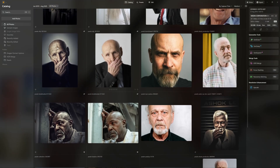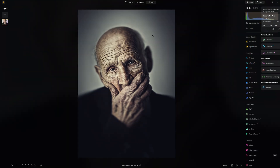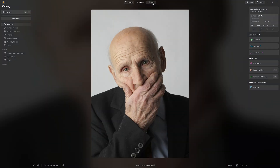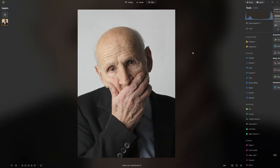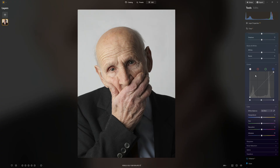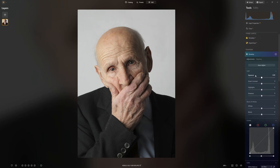You guys voted for this particular edit that I shared on Instagram, and so that's the one that we're going to work on. We're probably not going to replicate that exactly, and that's okay. Every time I work on an edit, it's a new creation. I'm not following an exact recipe — I'm going by feel, going for what looks good to my eye on that particular day.